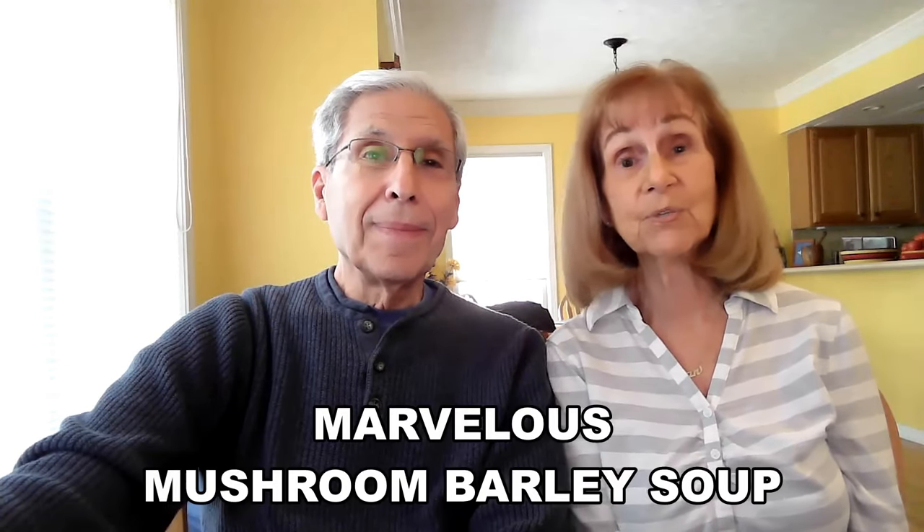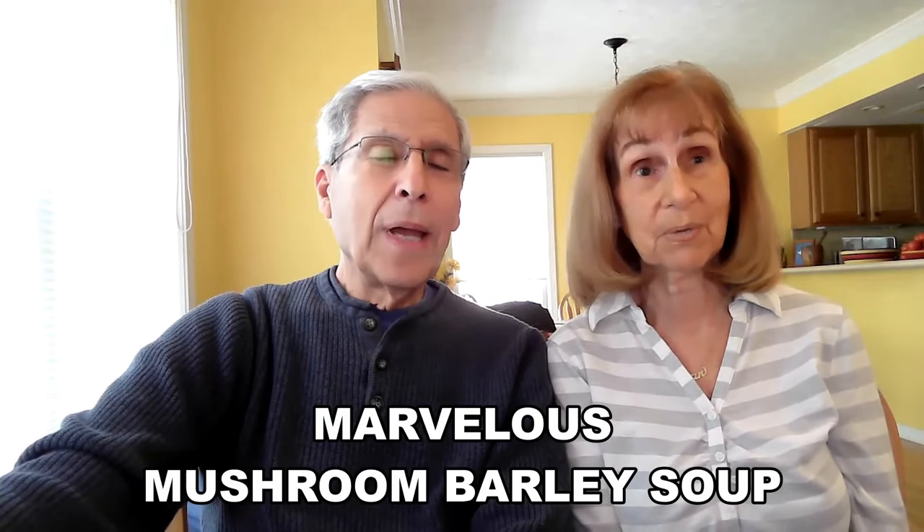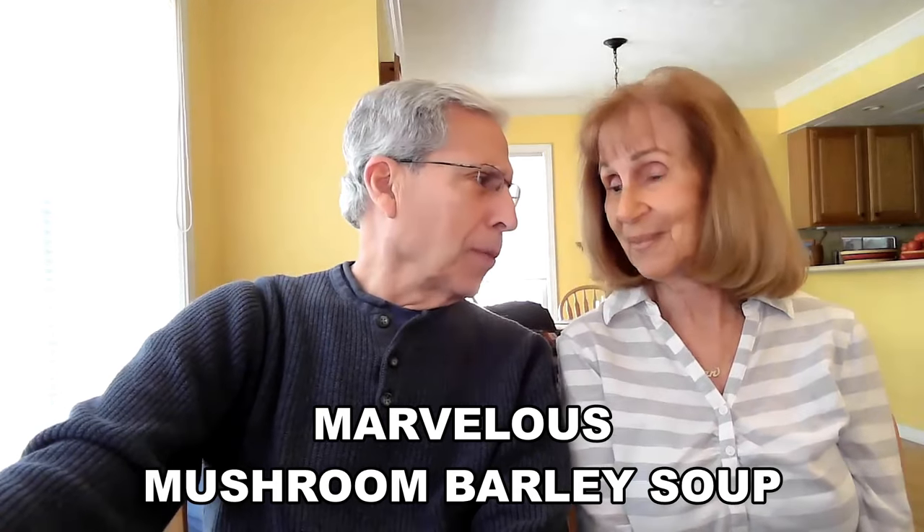The first one I want to tell you about is what I call Marvelous Mushroom Barley Soup — I gave the name Marvelous to this recipe. I love mushroom soup. One little tip before I get started: when you make a pot of soup, you may want to freeze half of it so that down the road you will have another meal already made.